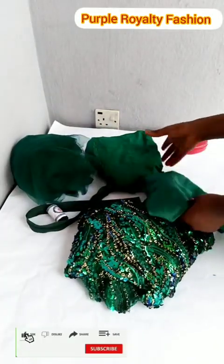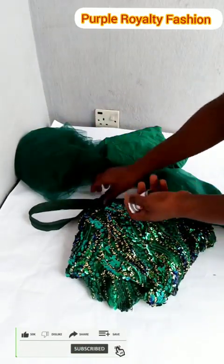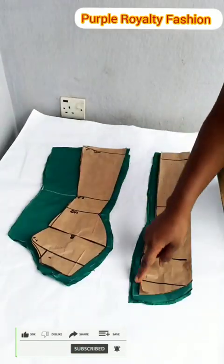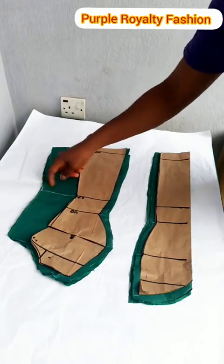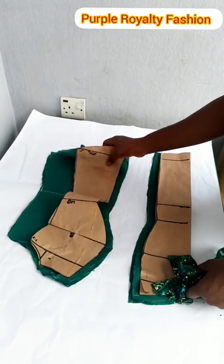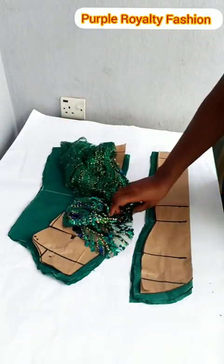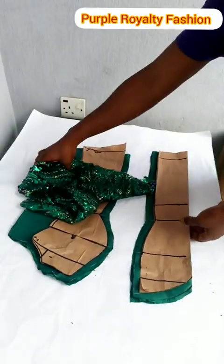These are the fabrics I'll be using: I'm using this lace, and then a double-face satin for the interlining, cutting lining, and then needle, thread, and zip. I've cut the front pattern and I added the seam allowance to the front side and the back, and the lining I reduced by 1.5 inches.